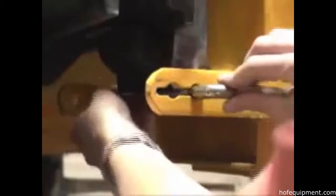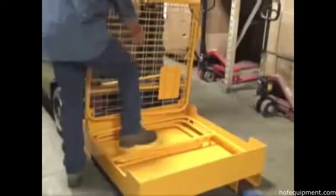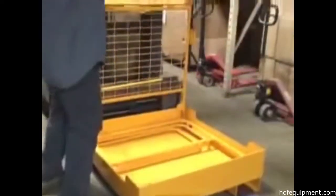Safety features include a tine lock to secure the unit to the forks and a tread plate platform for better grip. Assembly is accomplished by just one person in minimal time.